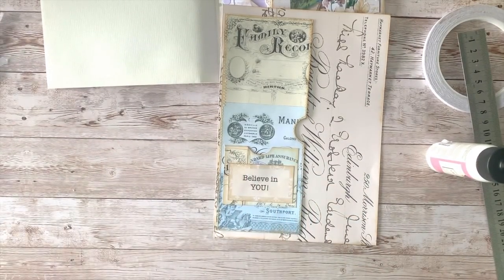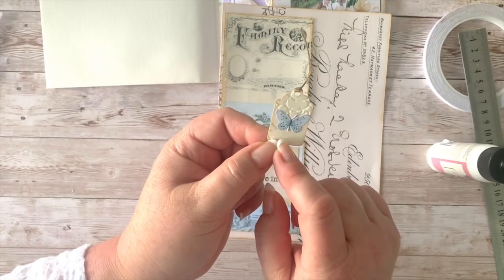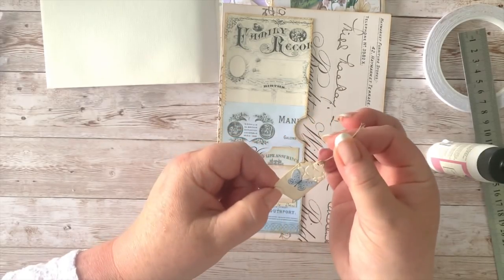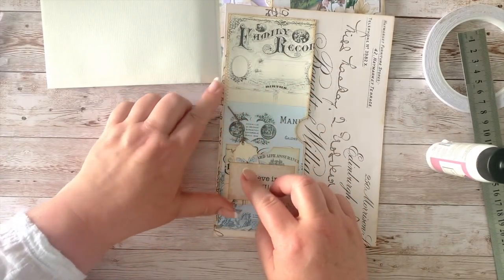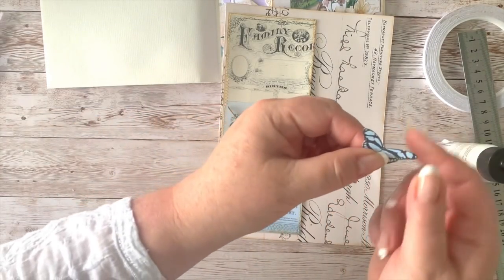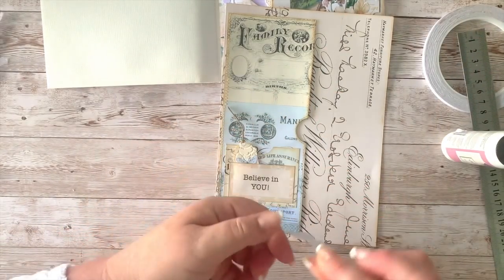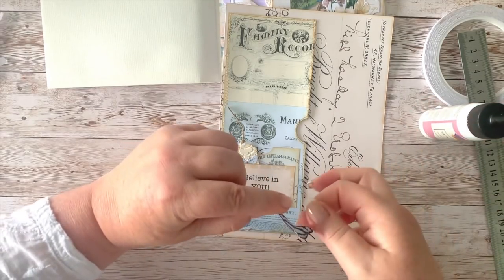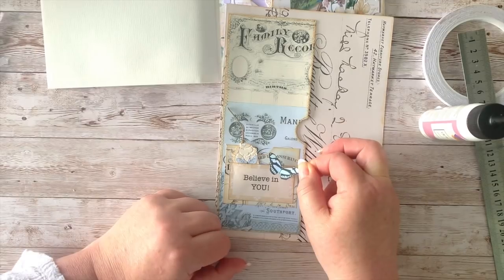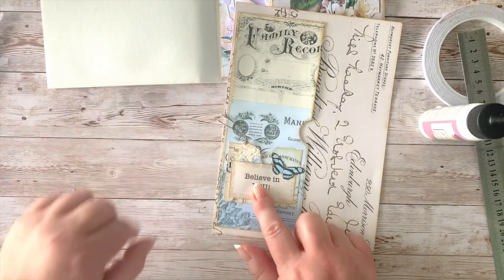I'm sticking that on top, making a pocket on a pocket on a pocket, with a nice sentiment. For this little pocket I've got a little tag cut from a punch — you can just cut a rectangle and angle the sides, you don't need one of these. I've stuck one of my little butterflies from my Pastel Butterfly Collection in there, and another one with aqua blue — stunning colors. If you haven't seen the new butterfly collection, go take a peek! I'm putting this one over the corner, and we've got vintage linen thread on the bottom.